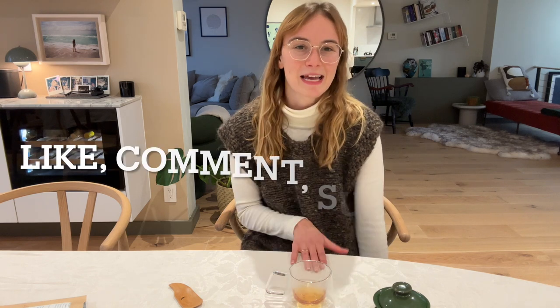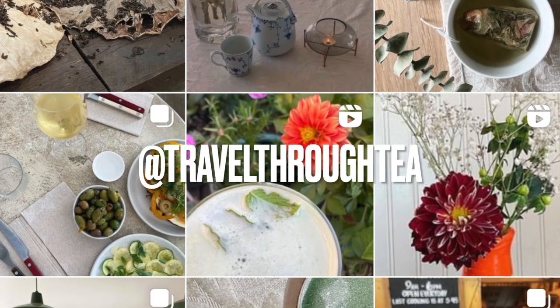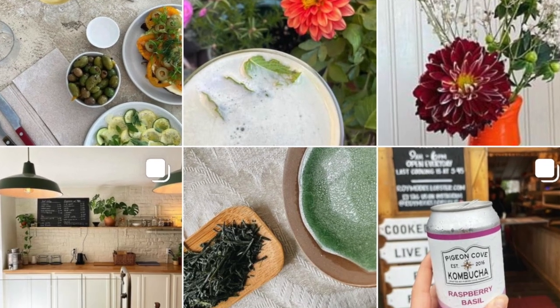That wraps up our first 10-minute tea chat — thank you guys so much for joining, that was a lot of fun. Sorry we went a little bit over 10 minutes! The goal with these tea chats is to give you access to my tea collection and to really affordable, good quality teas. I'll put in the comments below some more information about this tea and places where you could get it, including where I bought mine. If you're enjoying these videos please like, comment, and subscribe. You can also find me on Instagram at travel3tea — I'm always around to answer any tea questions. We'll be back soon.